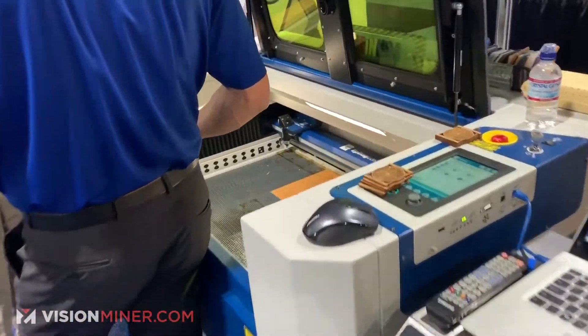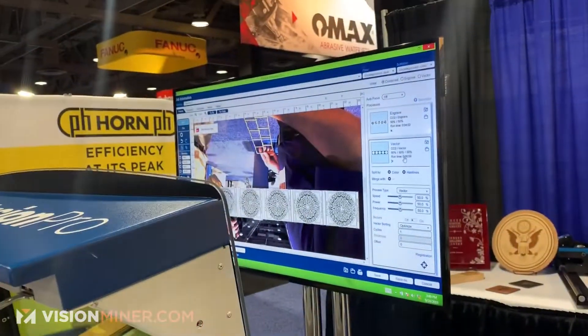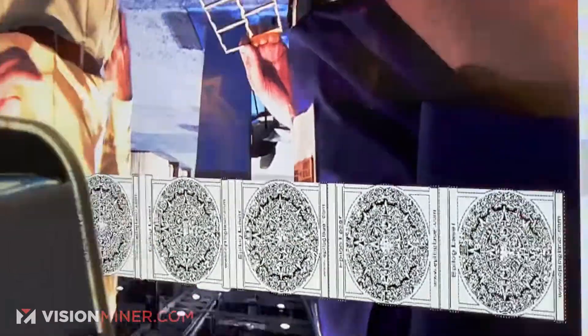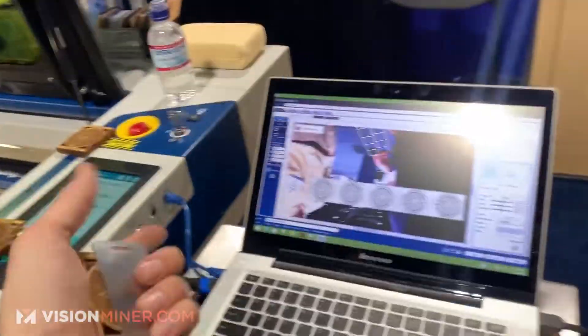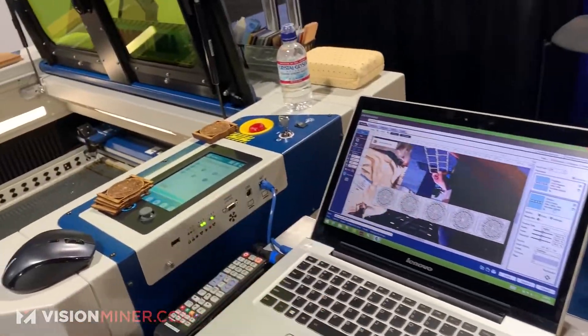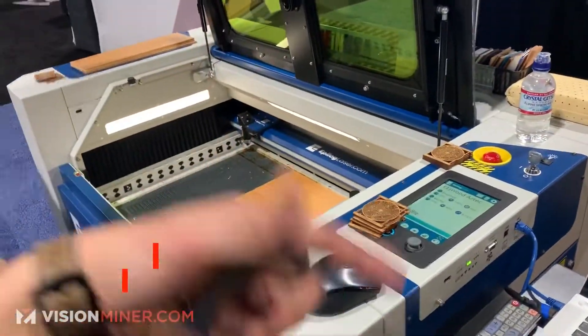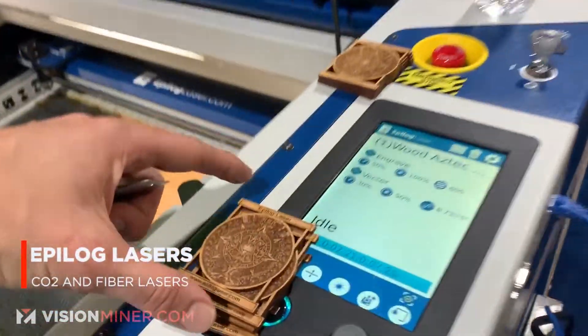Over here they've got a bigger system with both kinds of wood going, and there's a live camera feed showing what's happening. It looks like basically a pick-and-play system — you put your design in, get your material set up, and the camera shows exactly where you're going to be cutting. Then you just crank out one of these bad boys.